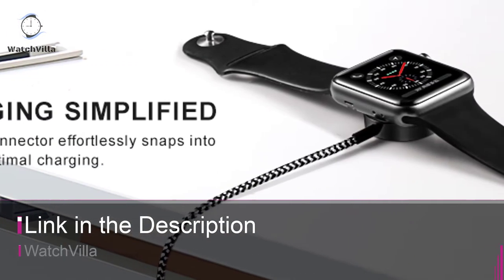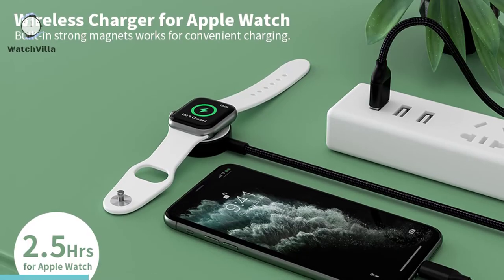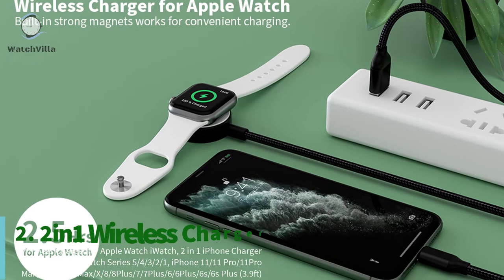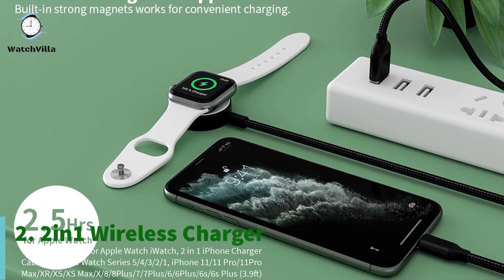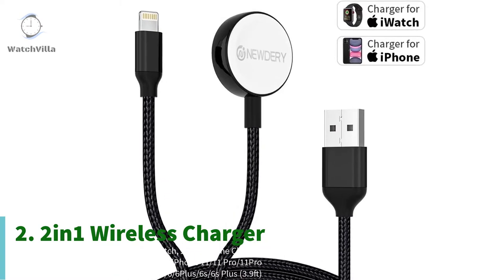This Apple Watch charger is very durable and it's available on Amazon. On the second number is another two-in-one Apple Watch wireless charger. This Apple Watch charger cable comes with a magnetic wireless charger dock and an iPhone charger plug.